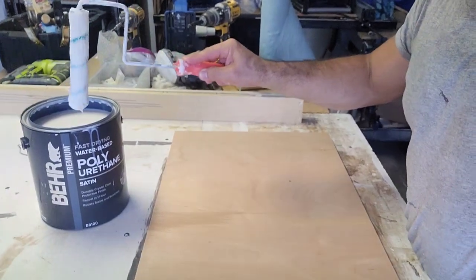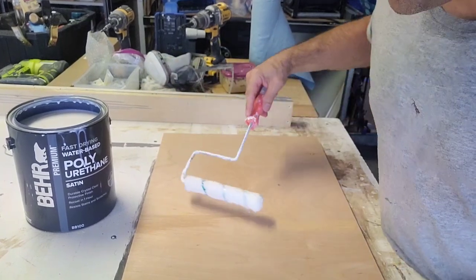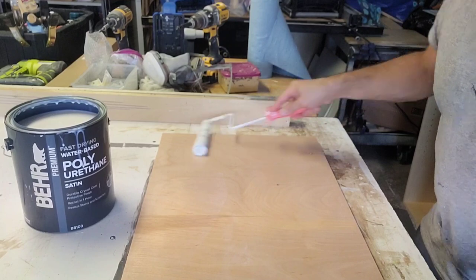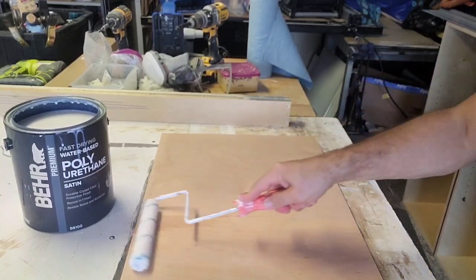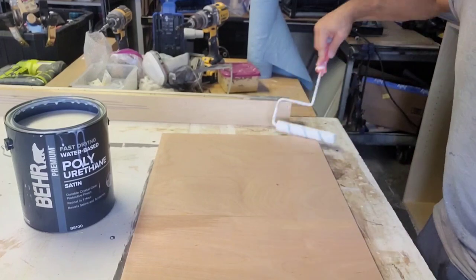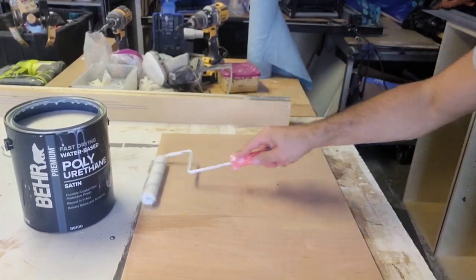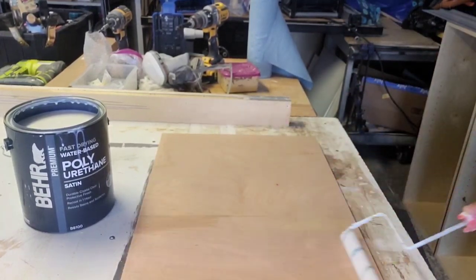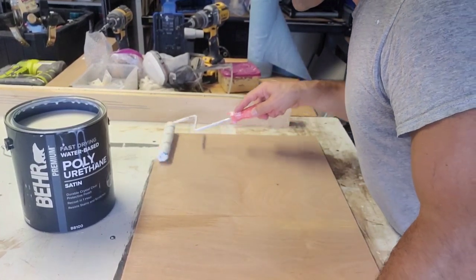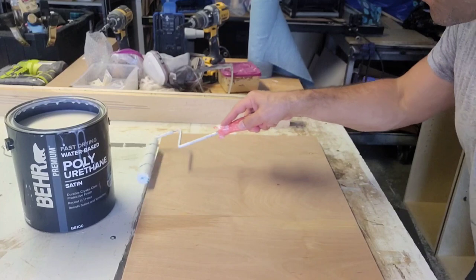I'm just going to dip this in here — kind of the lazy way because I don't want to get a paint tray. Just roll that on, spread it out. You can go in the direction of the grain if you want, it's not really necessary, but I like to anyway. It's not going to leave any roller marks and it levels out real nice.